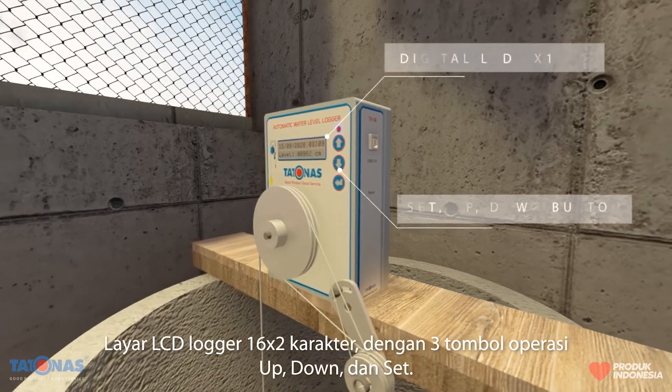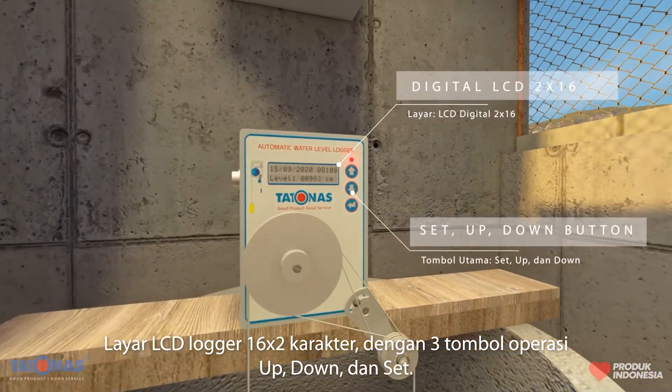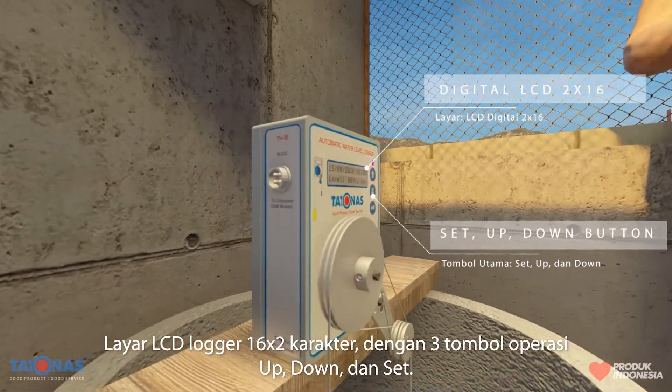Logger display with 16x2 character LCD, equipped with 3 buttons: up, down, and set operation.